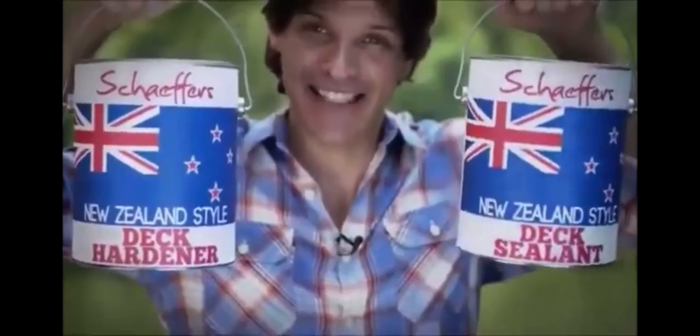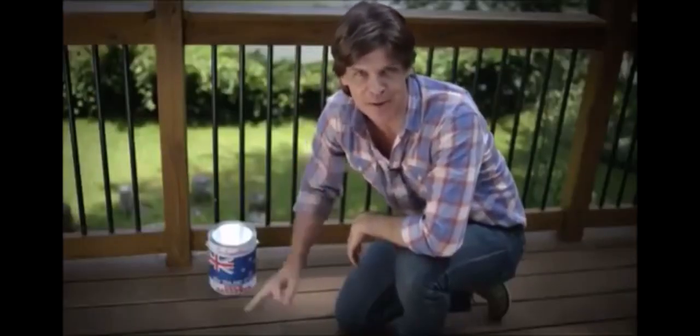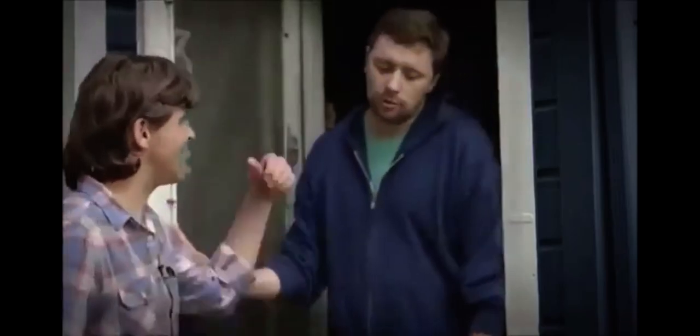From the makers of Schaefer's Dick Sealant, it keeps your dick nice and hard all year round in three simple steps. First, grab a neighbour to help you, because making your dick as hard as a rock can be a two-man job.